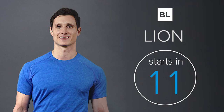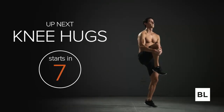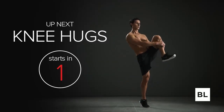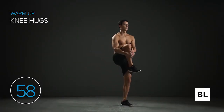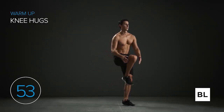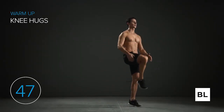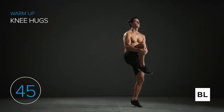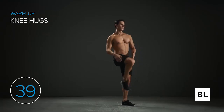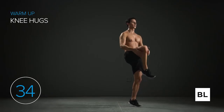The first exercise is knee hugs. Step your left leg out, pull that right knee into your chest. In three, two, one, let's get started. You can also go onto the ball of your left foot to increase the stretch and pull that knee even higher up towards your chest. Stand tall, shoulders back, chest out, head up. Make this smooth and keep your balance — that's a really important part of this exercise.